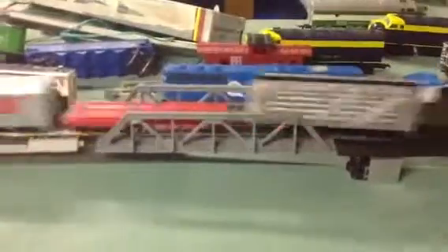That is full speed. And I also put a bridge in.